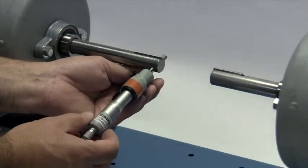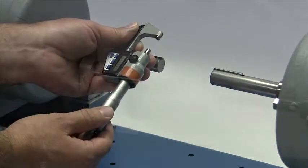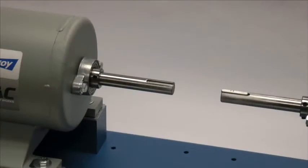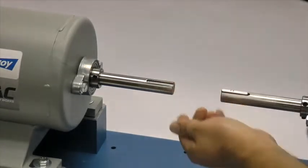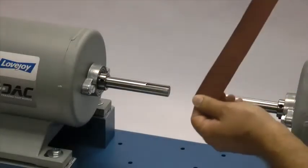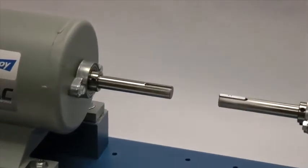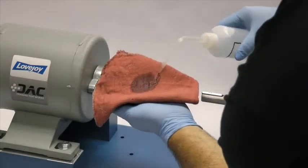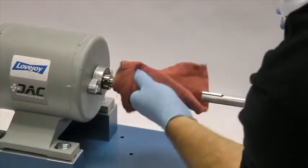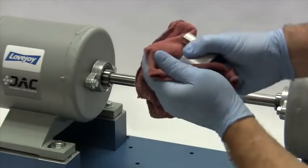If not done already, you should measure the shaft and ensure that the shaft diameter matches the coupling bore size. Then inspect the shaft and clean off any nicks or burrs from the keyway or shaft diameter. A fine tooth file can be used to clean burrs from the edge of the keyway or large dents in the shaft. The emery paper can be used to clear the shaft of rust or any fretting corrosion. Finally, using our cloth and cleaning solvent, we need to ensure the surface of the shaft and the keyway are clean and free of dirt. The hub should also be cleaned to remove any coatings used to protect them during shipping.